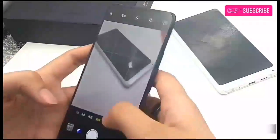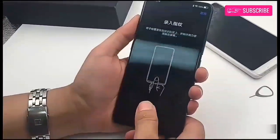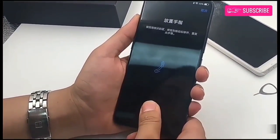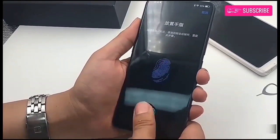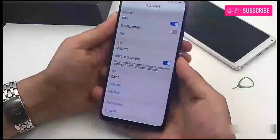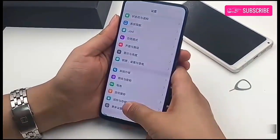The 8 megapixel front-facing snapper, when activated, will make a sound to notify the user. The device features a third-generation in-display fingerprint scanning technology, which according to the company increases the screen unlock time by 10% and increases the overall experience of phone unlocking.